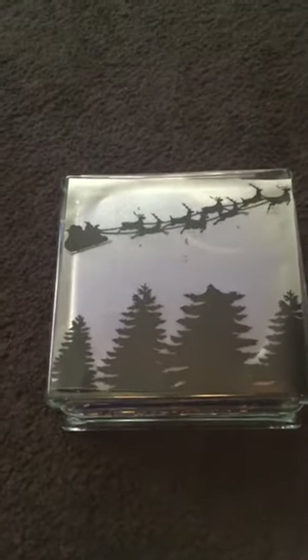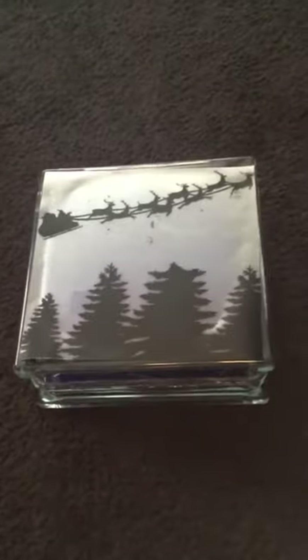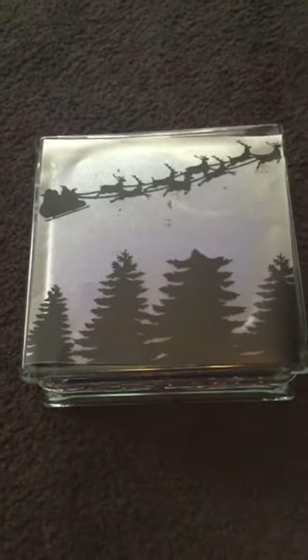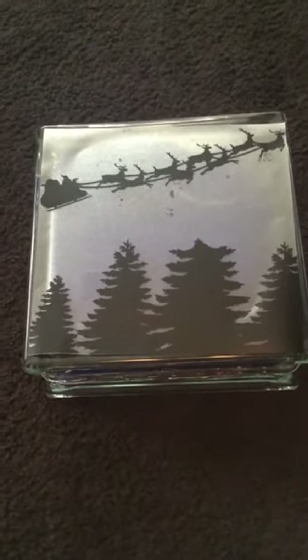Here is a really quick tip. These glass blocks are very popular right now in the Cricut crafting die-cutting world, and a lot of people are spray-painting them or using etching spray to decorate their blocks.